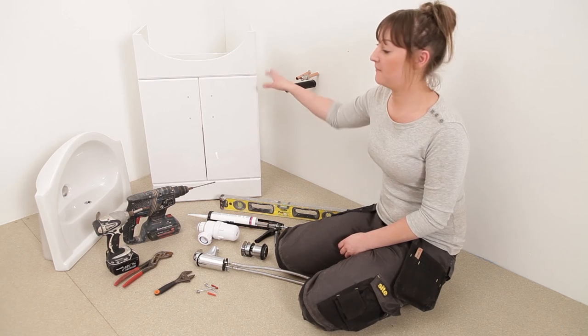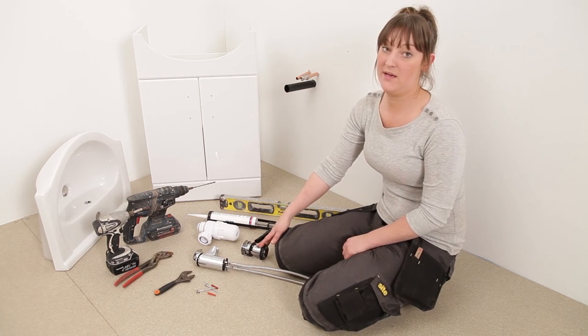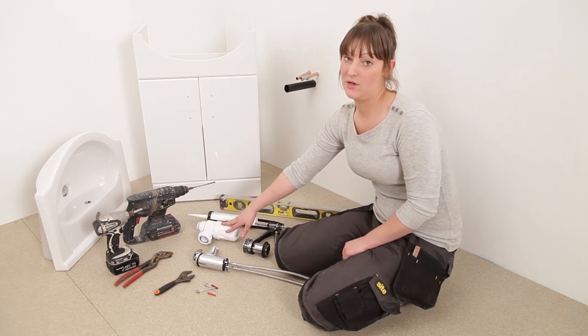For this job you need your vanity unit, your basin, your basin waste, taps and trap.